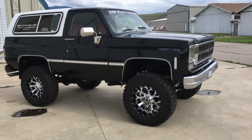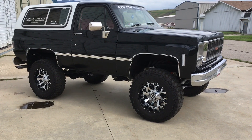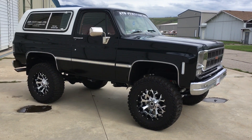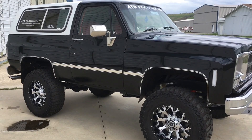When I bought it, it had running boards and looked like an old man's fishing truck. It had white spoke 15-inch wheels, didn't have a lot of appeal to it, and had black moldings. So I went crazy.